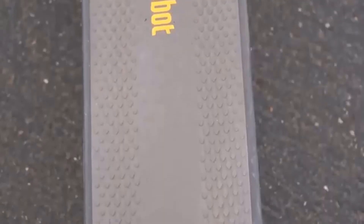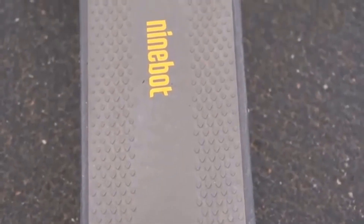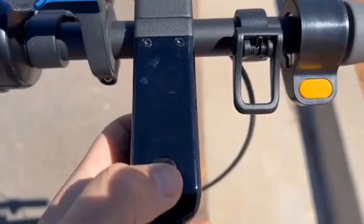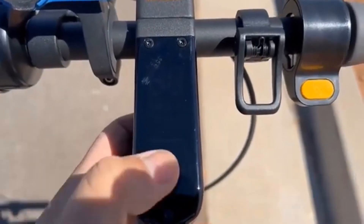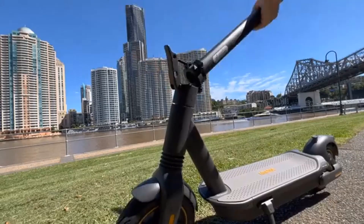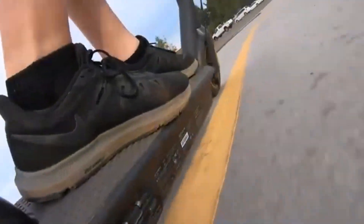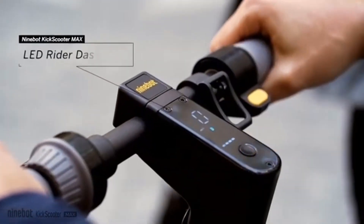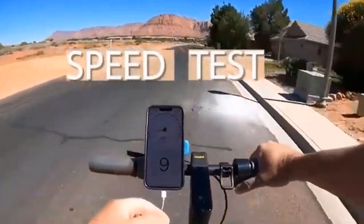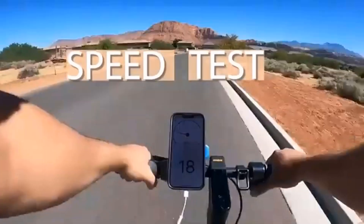It also has an adequate max range and super bright head and tail lights. On the cons side, regenerative brakes are mostly a useless selling point, the charging port flap stays closed during maybe one out of every ten rides, acceleration could be a tiny bit snappier, and the smaller profile compared to other models might be a little cramped for larger riders. It is also a little more expensive than competing scooters with similar specs.